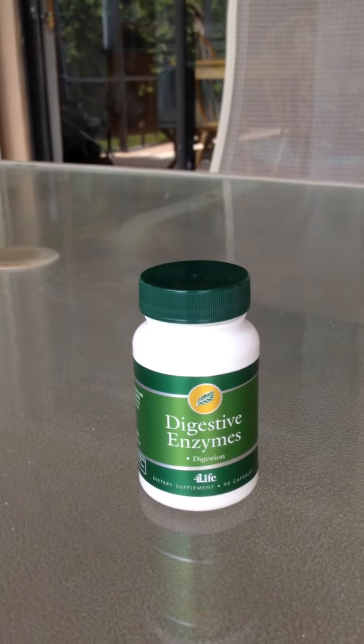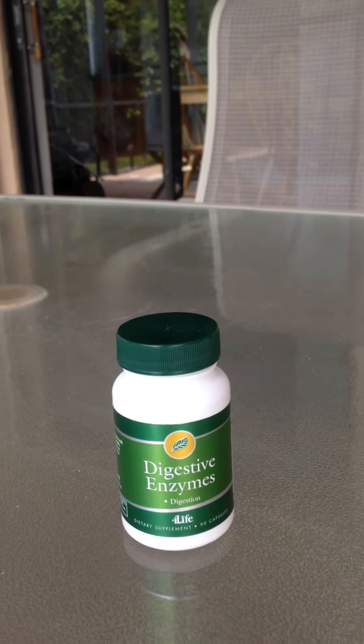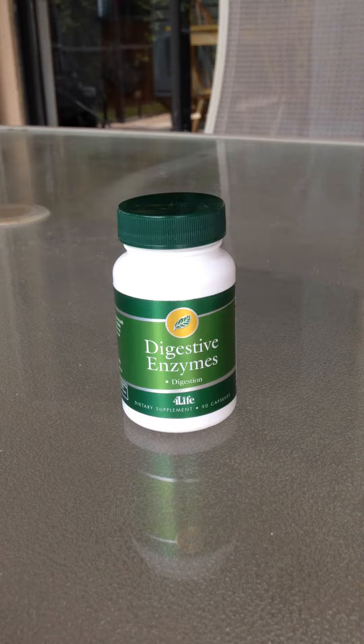There are many different enzymes, like the protease that break down protein, amylase for carbohydrates, lipase for fats, and cellulase which breaks down fiber. You can research and find out more.